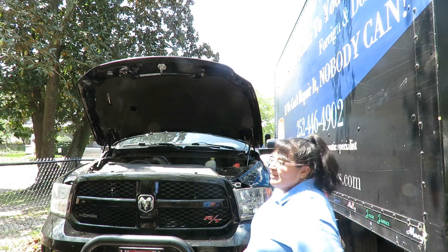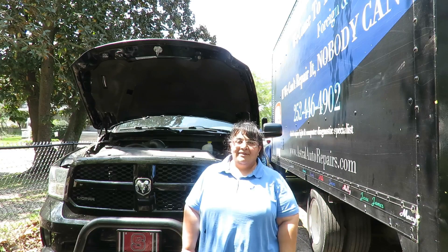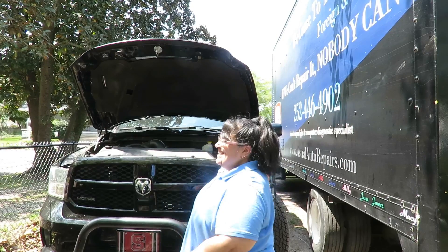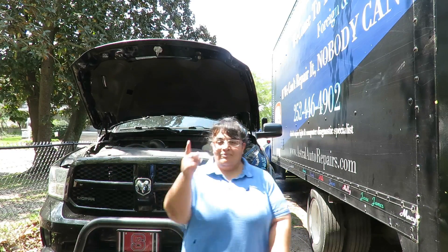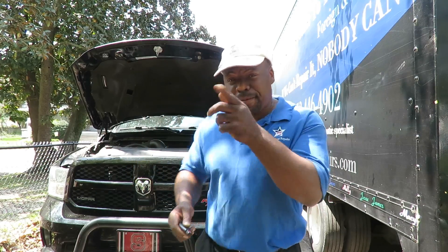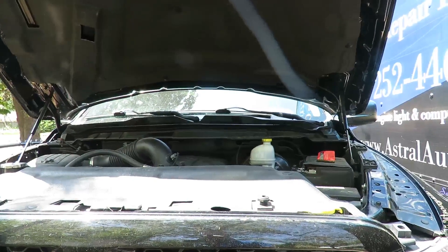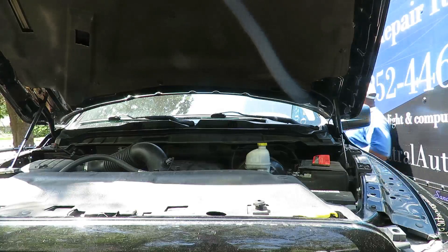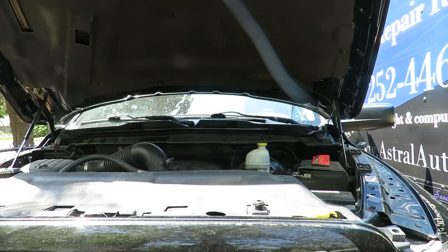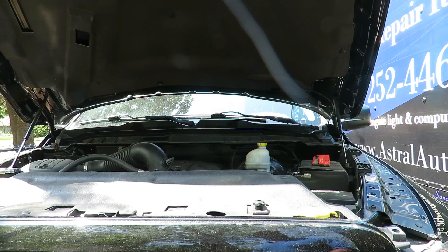Welcome to Astral Auto Repairs. Today we have a 2013 Ram 1500, and when you turn the key it just clicks. Timmy's gonna take over and diagnose the vehicle. We've got a 2013 that just clicks — let's get a close-up on it. It's the 5.7 Hemi. I have no idea what's going on right now.